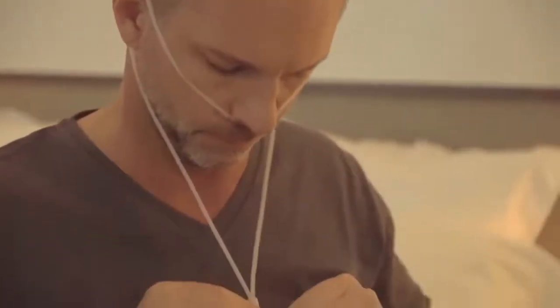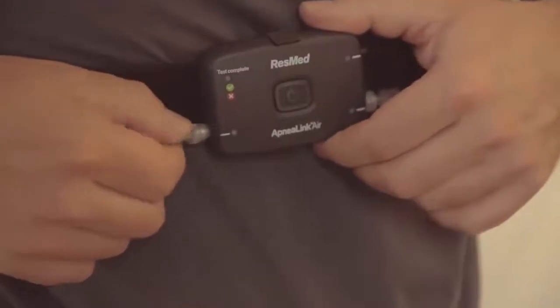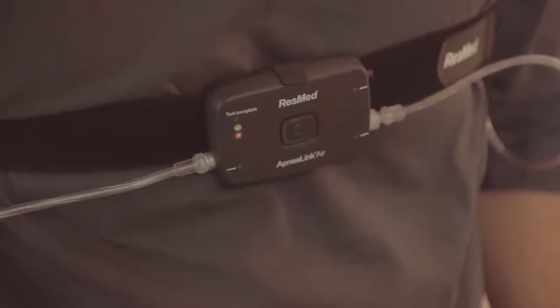Loop the tubing over each ear and tighten the toggle under the chin. Make it snug, but not so tight that it's uncomfortable. Insert the end of the nasal cannula into the recorder, turning it clockwise. Your healthcare provider may have already done this for you.